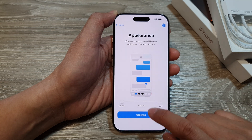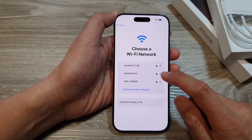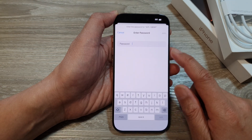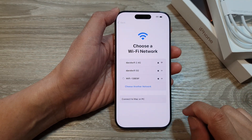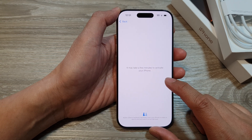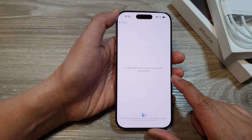Tap on Continue and then tap on Set Up Without Another Device. Here you need to connect to your network, so select and connect to your Wi-Fi network. Put in the password and then tap on the Join button. Wait for the network connection — this will activate your iPhone for the first time. Once it is connected and activated, your warranty will start.